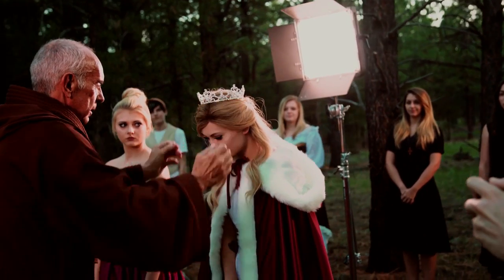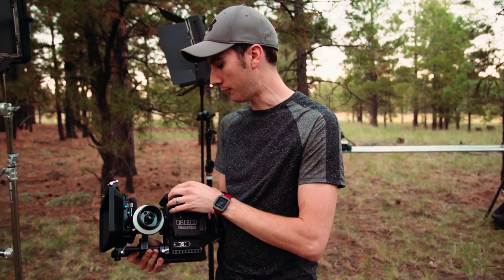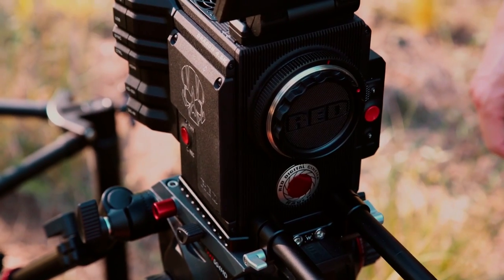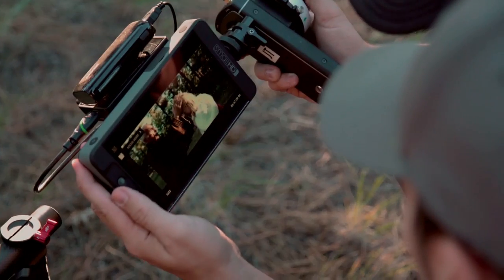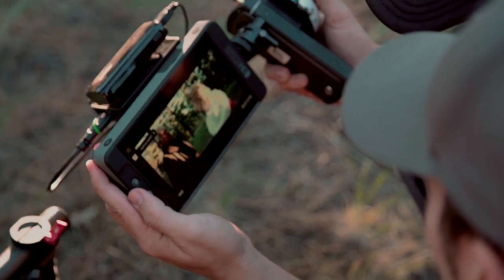We're shooting these videos on the brand new Red Raven — this camera is absolutely fantastic and we've been really happy with the images it's turning out. That's a little bit of the technical side on the first scenes outside in the forest on Pushing Daisies.